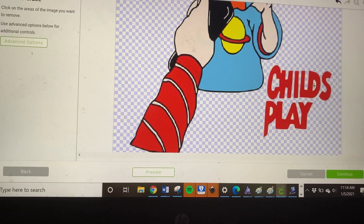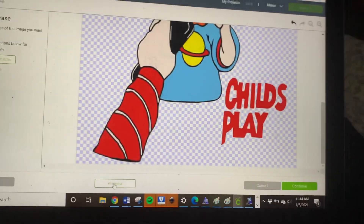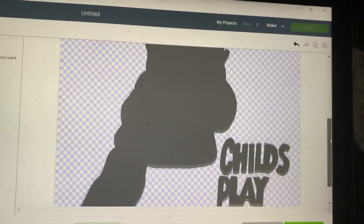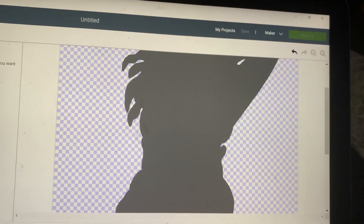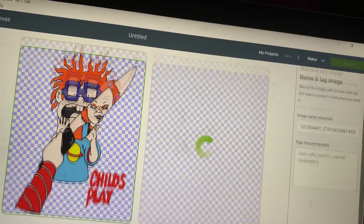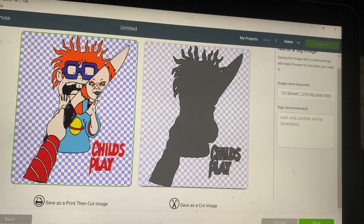If this is the first time you're seeing what people refer to as cleaning up the image, I'm just getting rid of the background. That looks like a pretty clean cut — looking at his hair, everything looks great. I'll unhide the preview and make sure — yep, looks great. Let's continue. We are going to save this as a print-then-cut, which you can see because it says 'print then cut' and the green is highlighted.